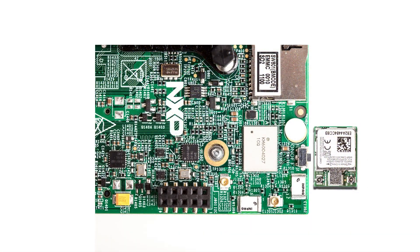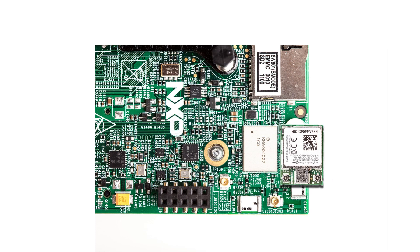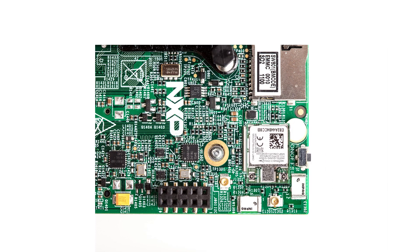The Silex PCEAC2 brings with it three distinct advantages. The first is size. The PCEAC2 is the smallest, most integrated, cost-effective QCA6174 radio module available. The PCEAC2 measures just 12mm by 16mm and includes all the RF circuitry out to the antenna connectors. Because of this high level of integration, the PCEAC2 occupies about one-third of the real estate of the onboard QCA6174.